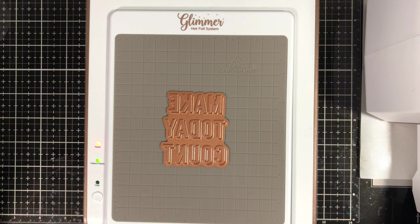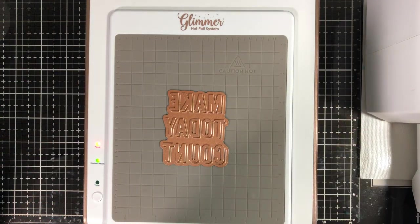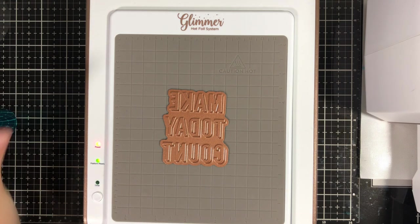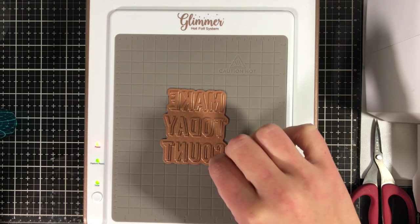Turn on your machine and the power button will turn green when it's ready to go. Hit that white button when you add your glimmer plate to the top of the surface. The green light will blink while it heats up. When the green light stops blinking, that's when you can add your foil — what it's doing is heating up the glimmer plate itself so it gets extremely hot. Spellbinders has tons of different foil colors available on their website.